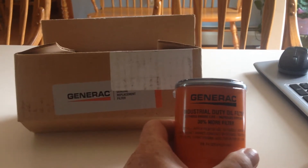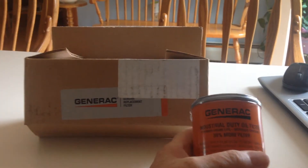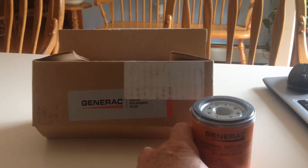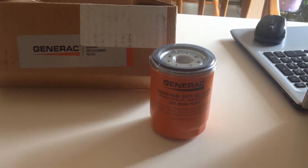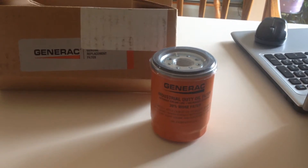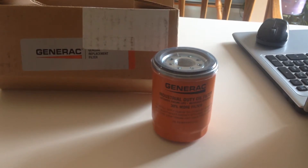So it's not just a generic or simple oil filter — I believe these were actually made for hydraulic fluid. They'll fit the 8KW, the 9KW, the 10KW, and the 11KW, as well as the 12KW, 13KW, 14KW, 15KW, 16KW, 17KW, 18KW, and 20KW — so pretty much any of the residential air-cooled Generac generators.